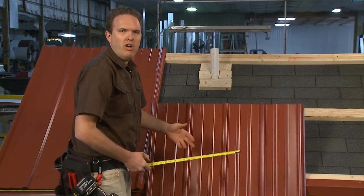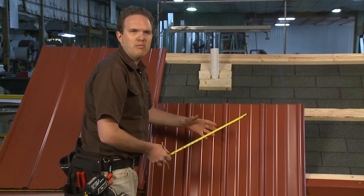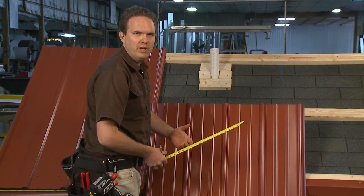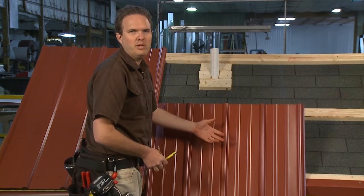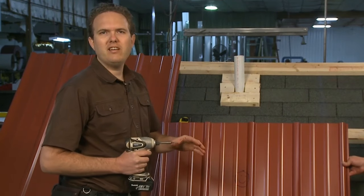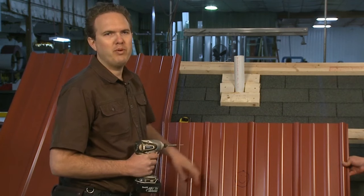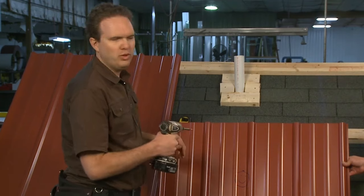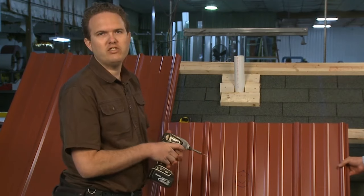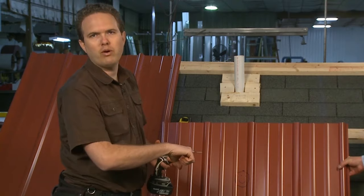I'm going to make those marks on the panel and draw out the circle where that pipe is going to go. The flashing we're going to install is pretty big, so the hole doesn't have to be exactly perfect — make it as small as possible but don't worry too much. To get my snips into the middle of the panel to cut the hole, I like to use my drill and a screw — I'll drill a couple holes close together just big enough to get the tip of my snips in to cut out the hole.